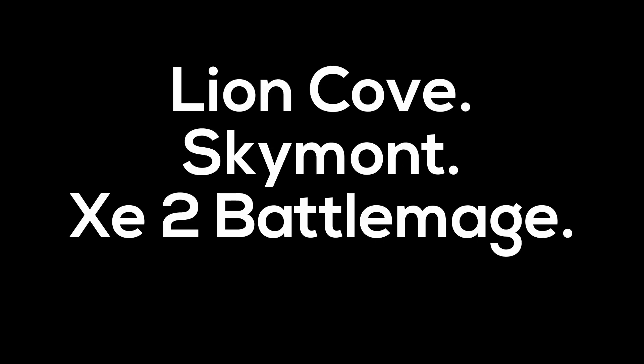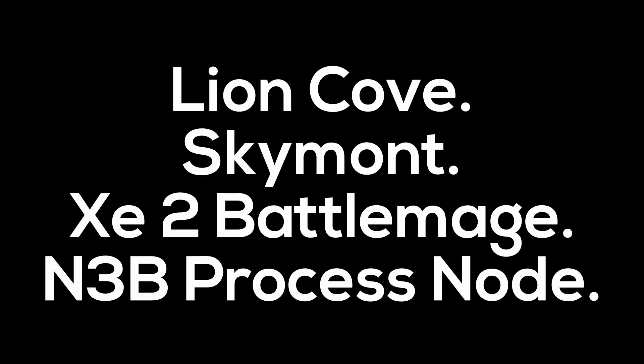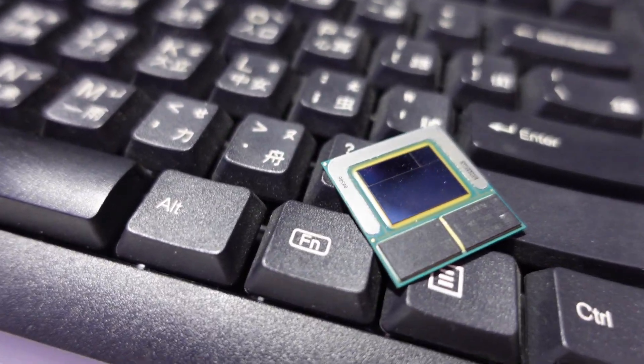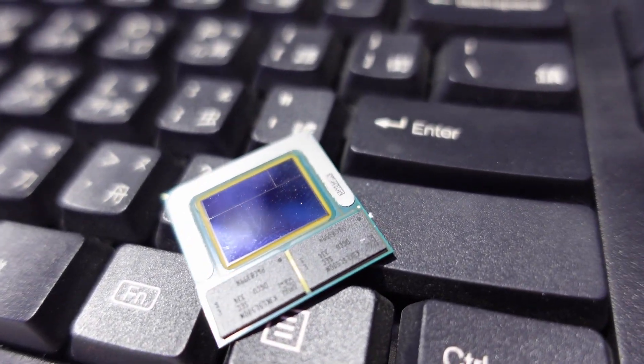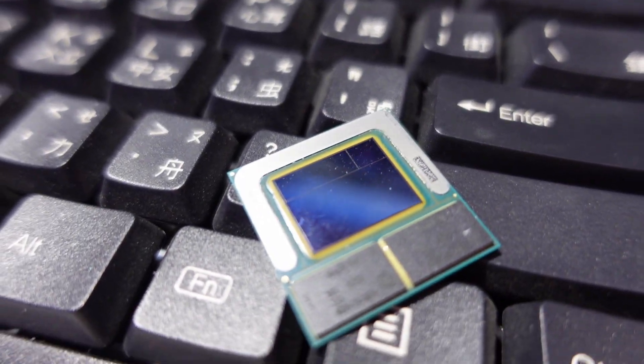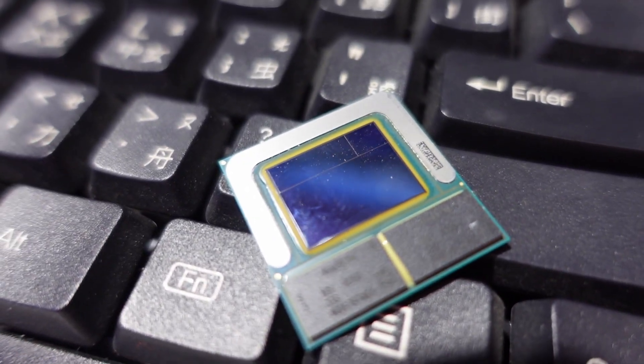Lion Cove. Skymont. XE2 Battlemage. N3B process node. Lunar Lake might be a tiny chip, but it's filled with new technology. And when I say new technology, I don't mean slight iterations of existing hardware. We're talking about substantial changes to almost the entire architecture.